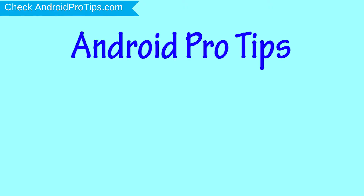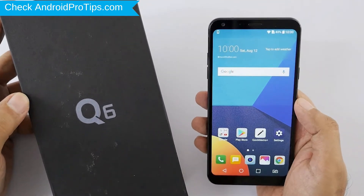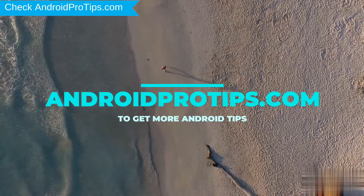Welcome to Android Pro Tips. In this video I'm going to show you how to reset LG Q6 in different ways. You can easily hard reset LG Android mobile here. You can also unlock LG phone when you forgot the password. Follow AndroidProTips.com to get more Android tips.